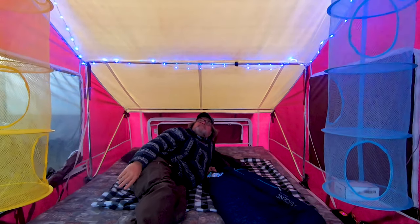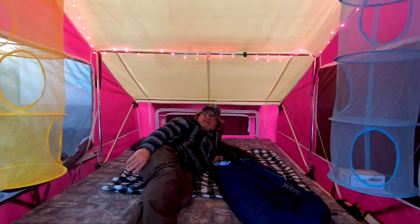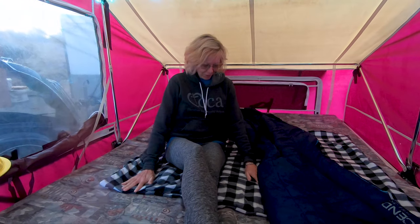Look at the twinkle lights! You've been nesting. I have. I think I got everything connected, everything ready to go. You are laying on a heated blanket — super warm. You need to come up here.